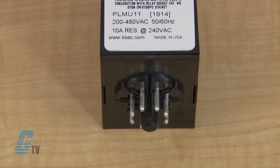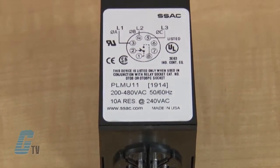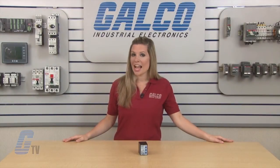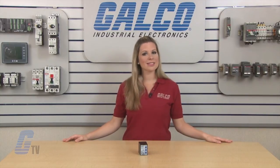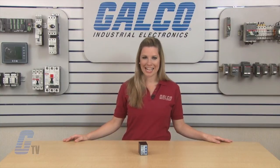The PLMU Series has an octal plug-in base with single pole double throw isolated contacts rated at 10 amps. The protection relays are UL recognized and CSA approved. SSAC PLMU Series Protection Relays, along with thousands of other products and services, are available at galco.com.